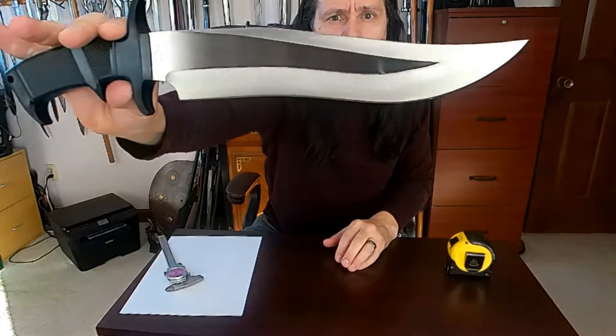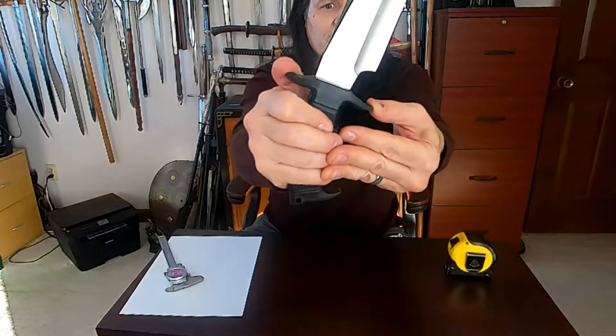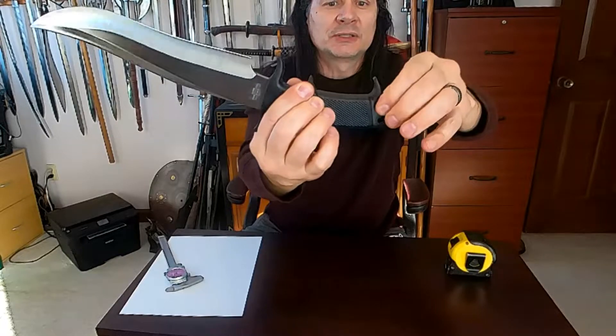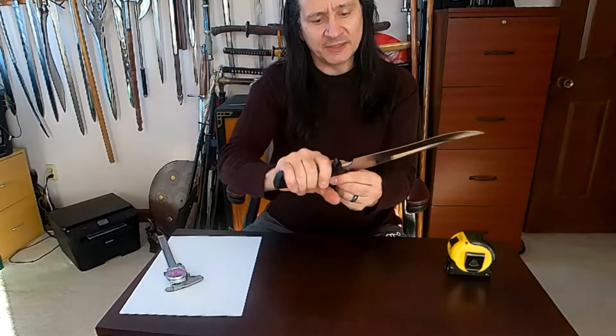Except this one has a rubberized handle. These are just rubber, but it does feel like it's pretty much full tang all the way through. It's got a good strong grip, with a notch in the middle to really fit in your hand.